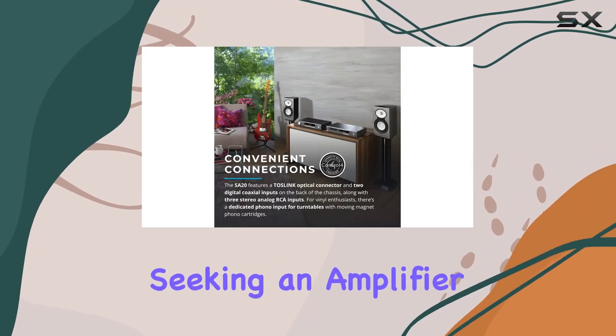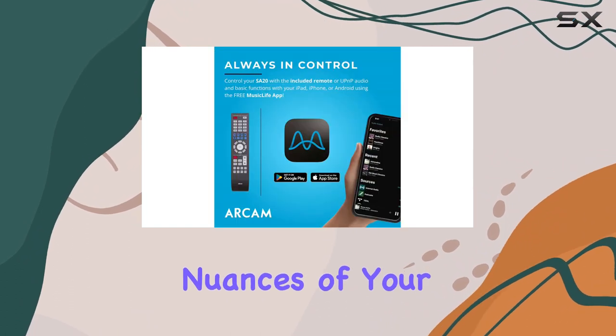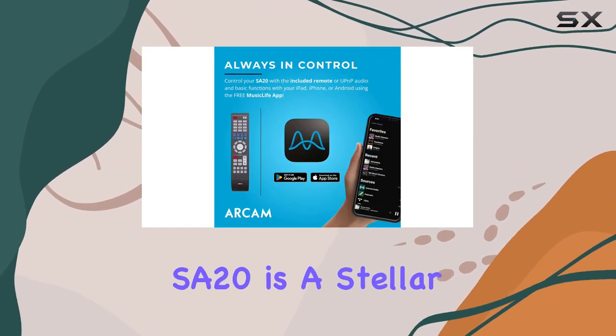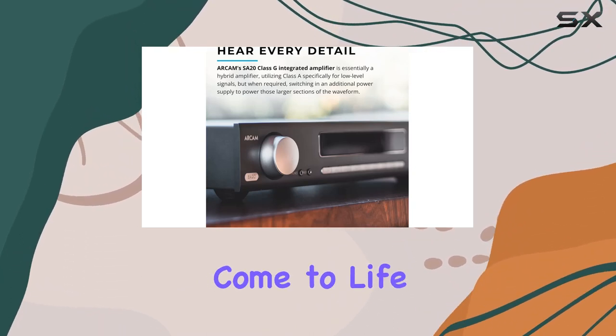In essence, Arcam has been synonymous with top-tier audio, and the SA20 continues that legacy. If you're seeking an amplifier that not only provides raw power but also cherishes the nuances of your music, the Arcam SA20 is a stellar choice. Immerse yourself in the details and let your music truly come to life.